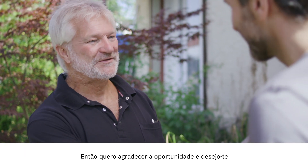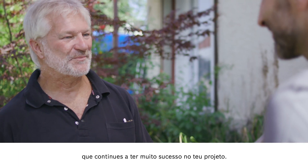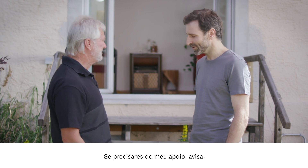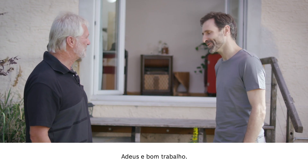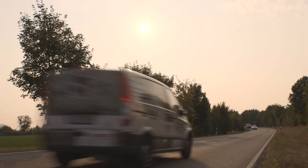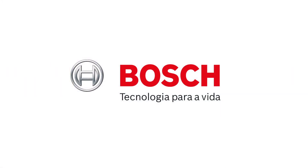Thank you very much for giving me the chance to show the camera off to you. I wish you all the best with your project, and don't hesitate to get in touch if I can be of any further assistance. Thank you. And on that note, I'll say goodbye and good luck with your work. Bye.